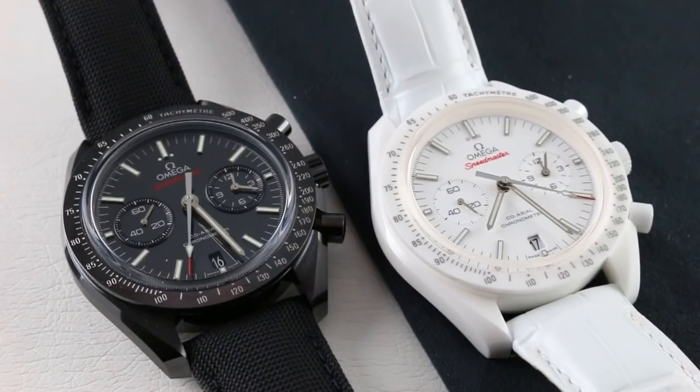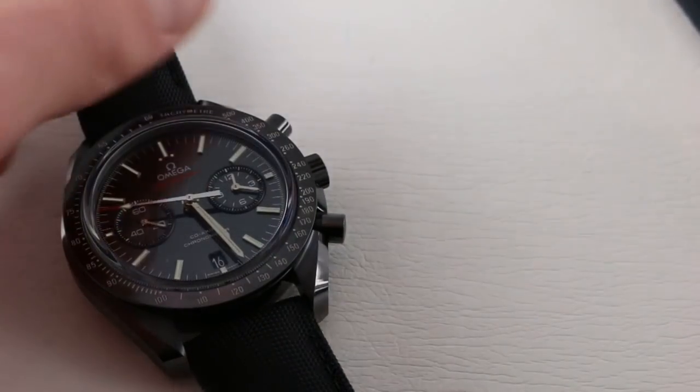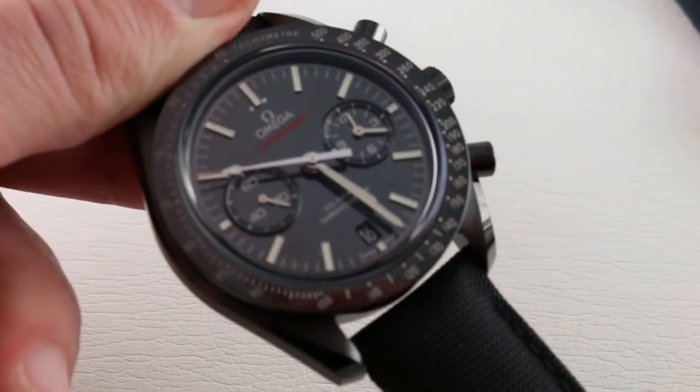I'm going to talk a little bit about what sets them apart, talk briefly about how they're the same, and then discuss perhaps who is most ideally suited to each watch and situations in which each watch might be better suited than the other. Let's start with the watch that came first: the Dark Side of the Moon.